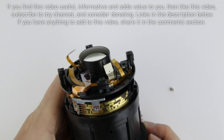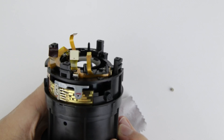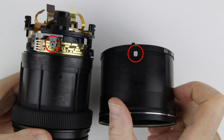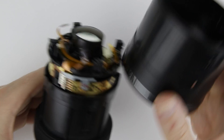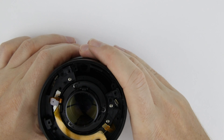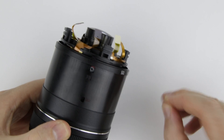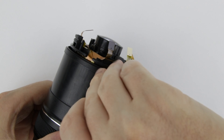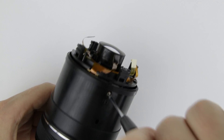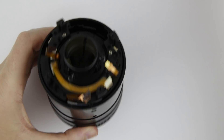Zoom back and forth to make sure that the sensors are running on their tracks. Put back the lens sleeve, making sure that those two parts are aligned. Put back the screw into the zoom lever. Put back the zoom rubber ring.